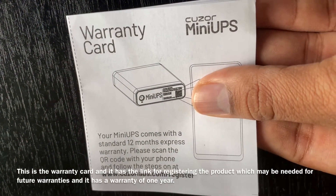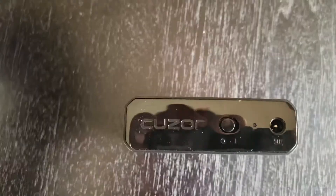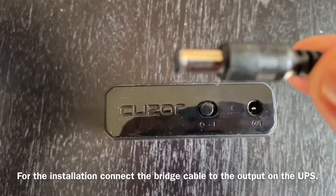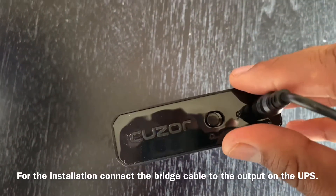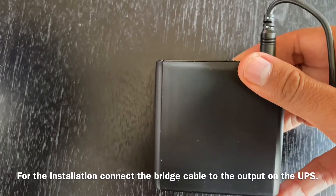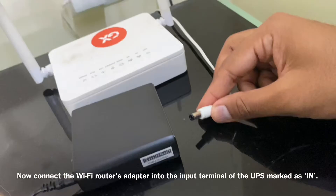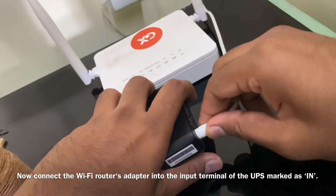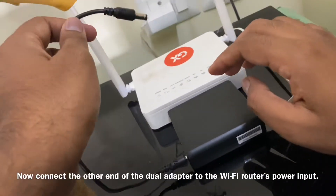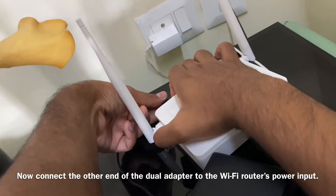There is also a warranty, and a link to register the product. There is a bridge cable connected to the output. The port is connected to the Wi-Fi router, and the input ports are the bound ports connected to the wireless cable.